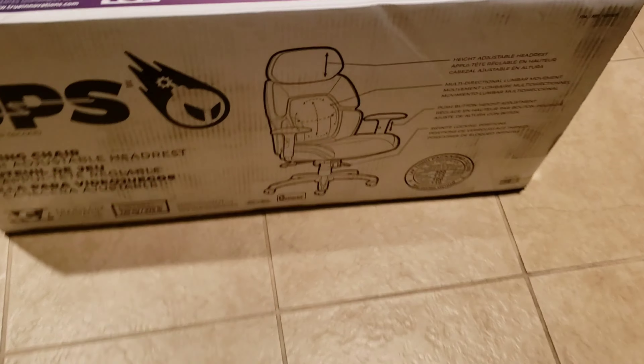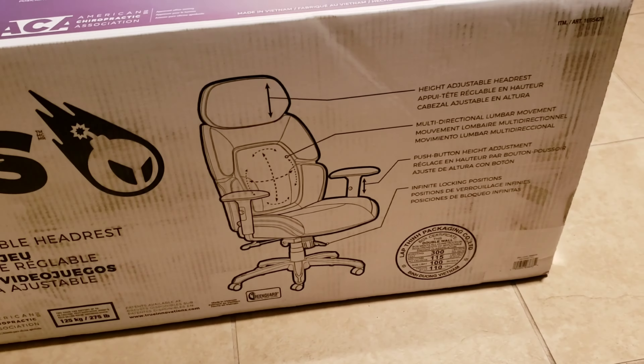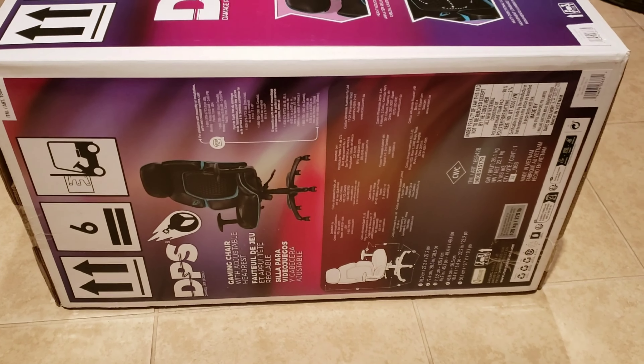I'm going to go ahead and open this up, put it together, give it a test run, and let you know what I think. We found it at Costco — it was kind of on sale, or maybe just regular price — but we'll find out how this is.